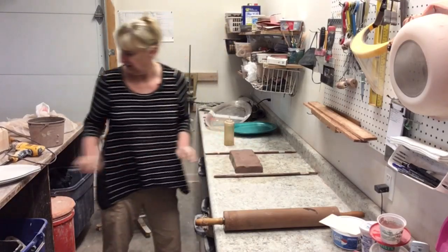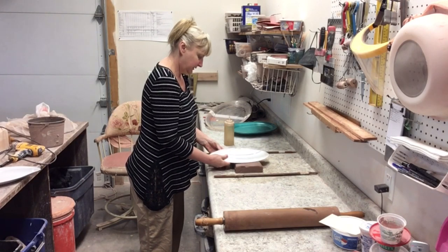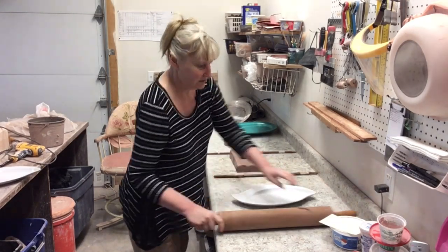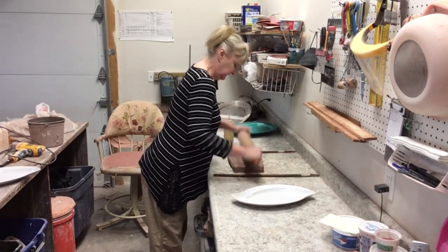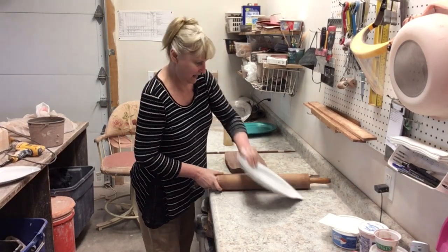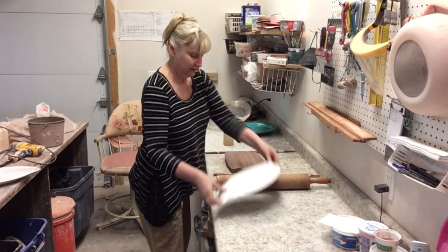Today we are going to make a wave tray, and it is made by rolling a piece of clay out like you roll out pie dough. I use a rolling pin, preferably over a slab roller, especially for smaller pieces, because it's just easier to control the shape of the clay.